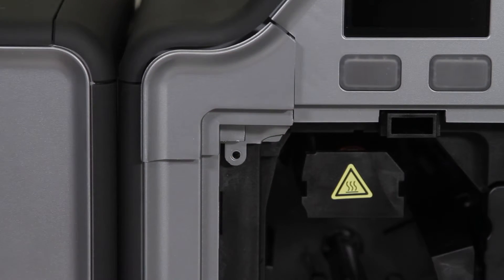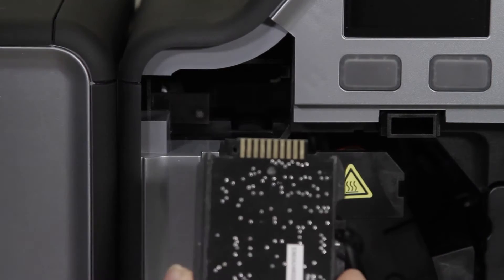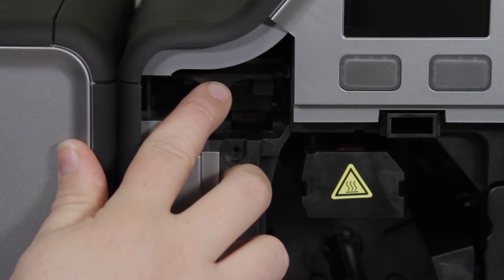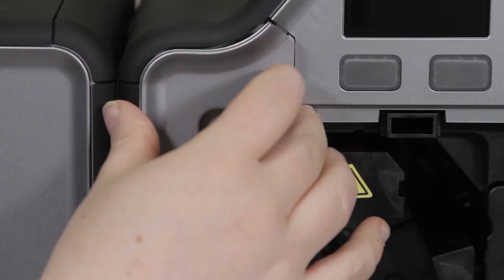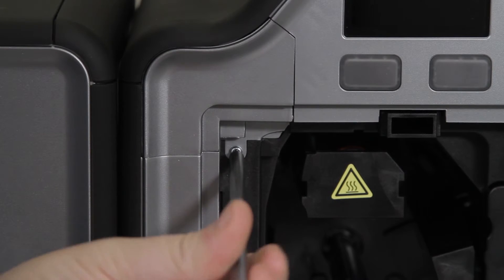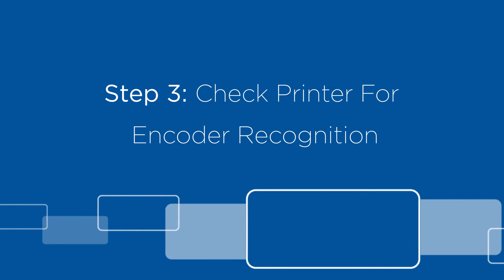Remove it the rest of the way. Then you will take your magnetic encoder and slide it into that section and push it in until you hear a slight click, and you can replace and then re-screw in that top section.